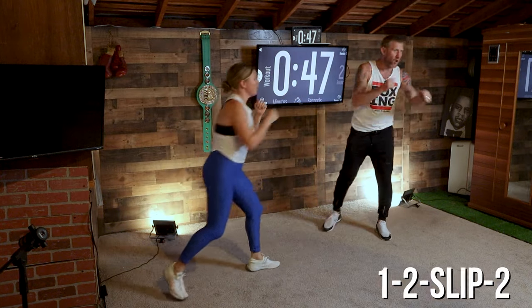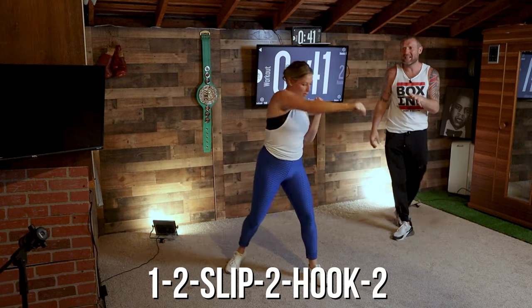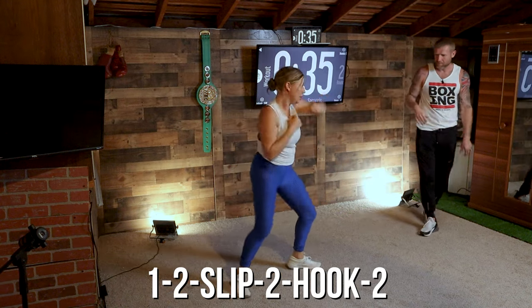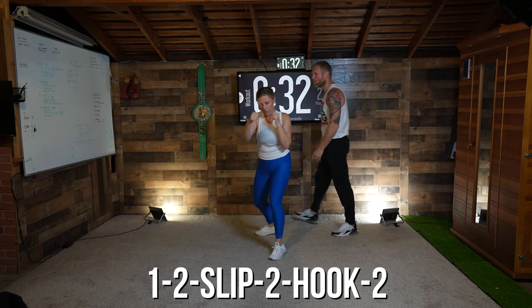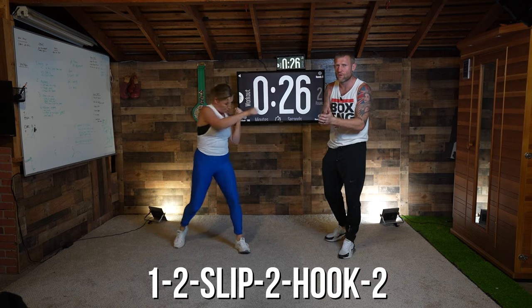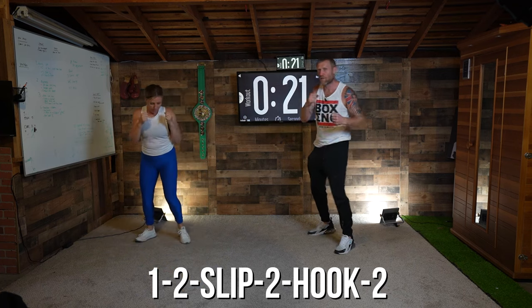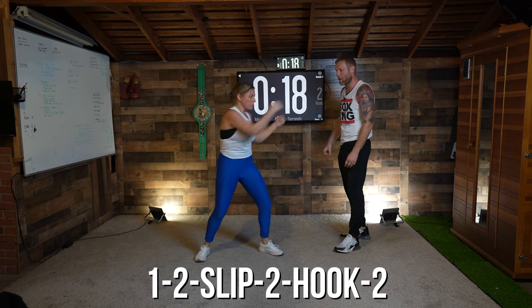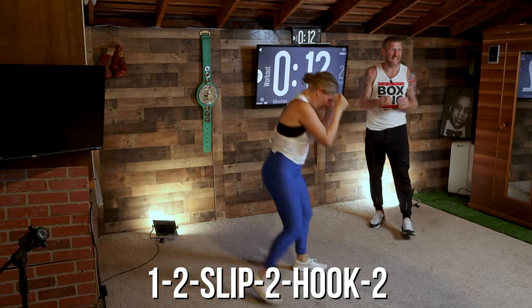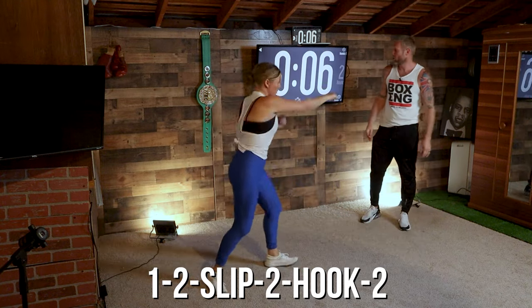For the last 45 seconds, you're going to do one-two slip, then come out with a two-hook-two: one-two, slip, two-hook-two. Now we're adding in a bent-arm shot — the hook. Then move your feet in between, moving around. That's it, good — one-two, slip, two-hook-two. Get into that rhythm, exhale with each punch, turn those hips. If you want to bring your front foot off the ground when you're throwing that hook, try that — it's going to get more power into the punch. Good work, guys — this is the last 10 seconds of this round, and then we're resting for a minute. Keep it going — two, slip, two-hook-two.